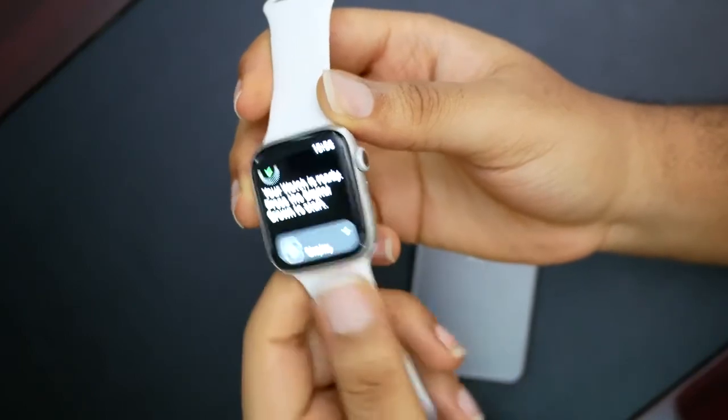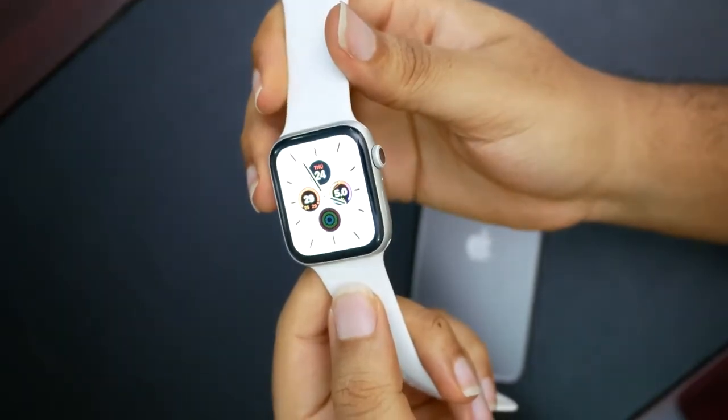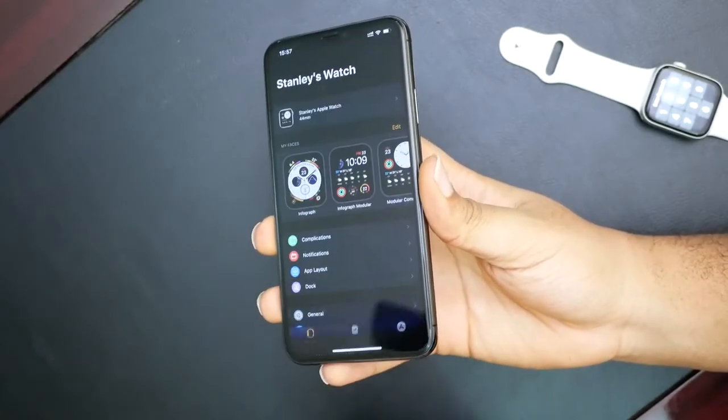Press the digital crown to start. Nice haptic feedback there. And we are in. The phone here says 'Welcome to Apple Watch.' Click OK there.